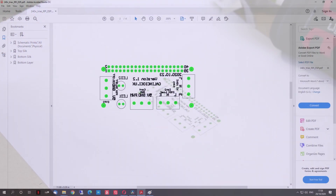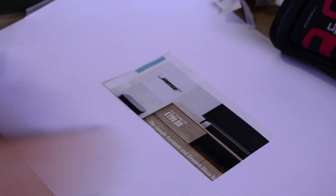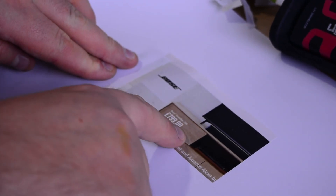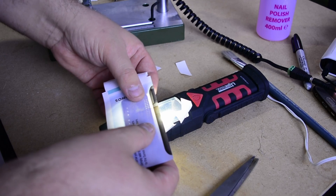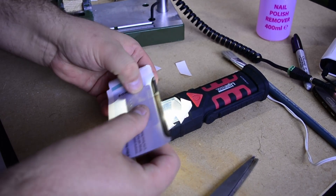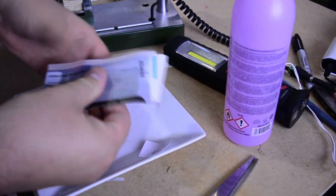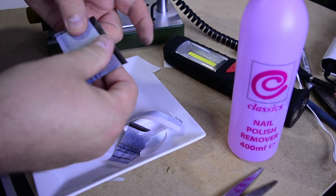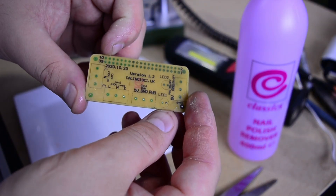For the top layer where I have the text and the alignments of the components, I'm using the same method — printing it onto fresh paper and starting the same process, using light to pass through the PCB to help me guide it. Once I find the right position, I'm using tape and once it's all in place, pouring the nail polish remover and waiting for the transfer to begin. Once the paper is dry I can remove it, then running water, and as you can see this is the final result.